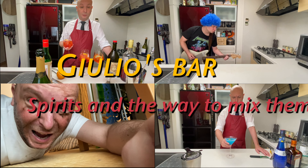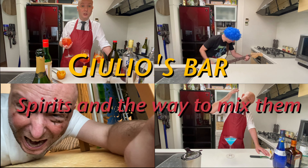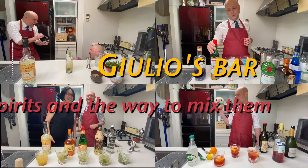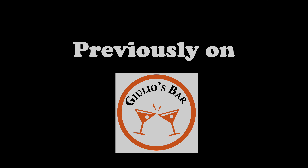She sees me in person for the first time after six, seven months and I'm bald. Previously on Julius Bar.